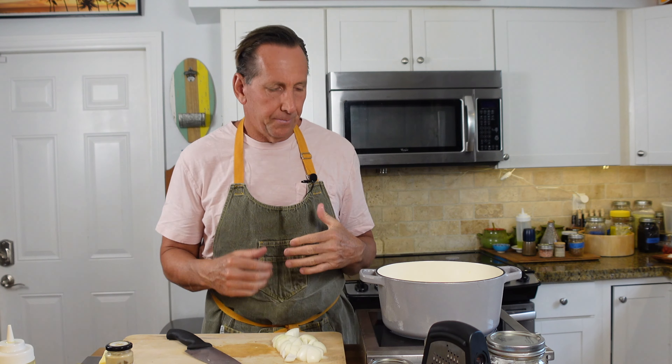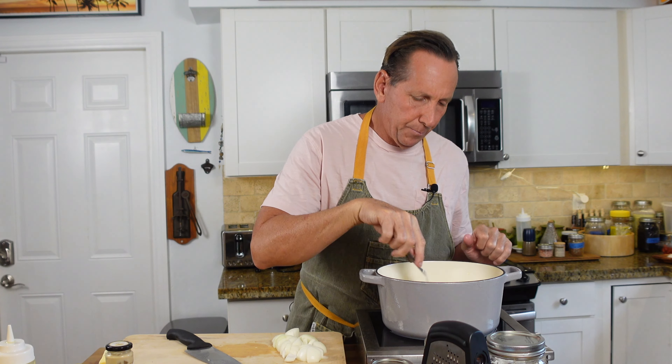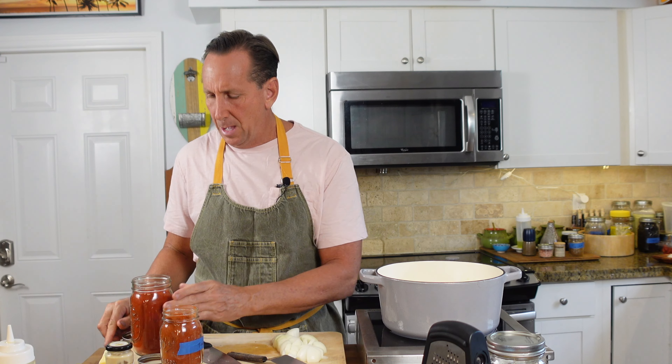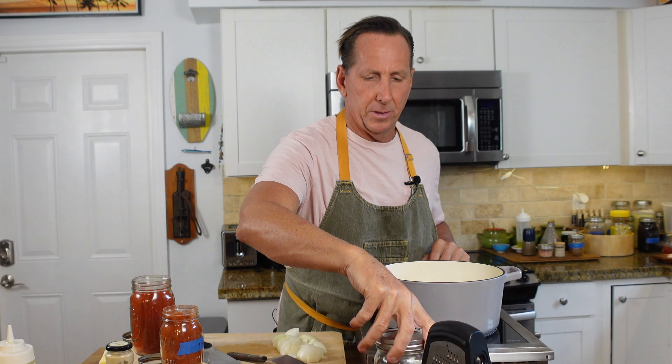I'm going to put my garlic in first, doing that with nice extra virgin olive oil because we want to flavor this oil. Right when that's getting nice and toasty, I'm going to add in my spices. I've got some sweet Hungarian paprika. I've got some Kashmir chili — that's kind of a spicy chili, like a cayenne. You could use cayenne because you probably have that at home. And then I'm going to use a little bit of coriander powder. Those are the three spices we're going to hit this with.